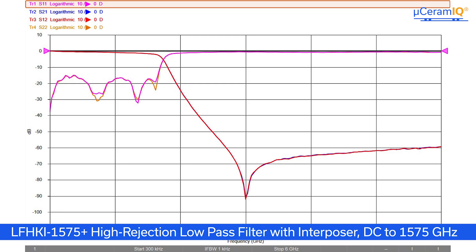However, rejections are still higher than our more traditional LFCG1575+. The LFHKI series exists for our customers that cannot accommodate the LFHK layout requirements, but are still interested in rejection performance that is greater than our traditional filters.